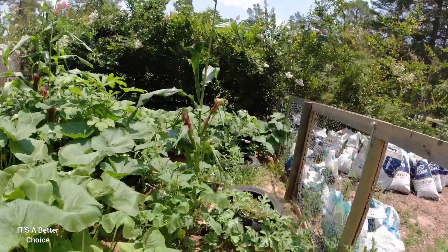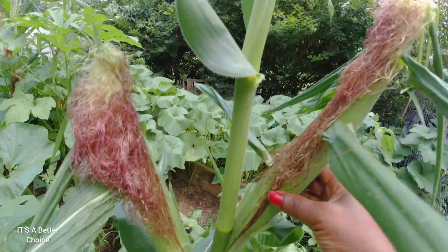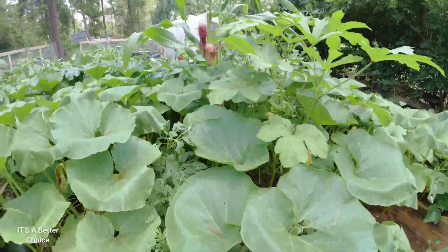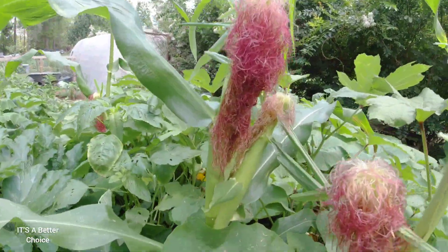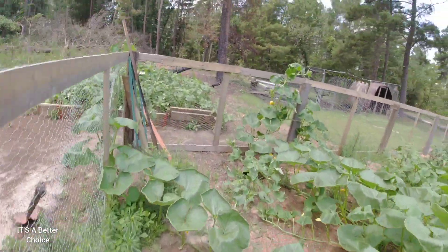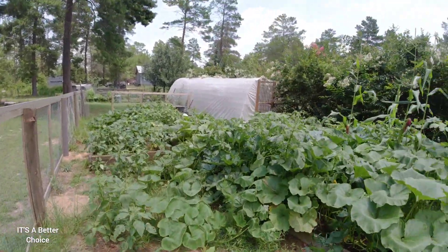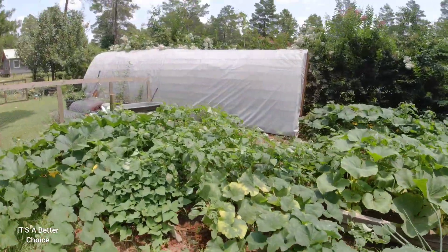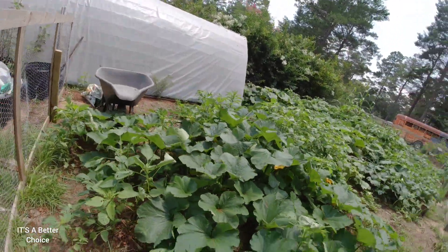I have to show you the corn — there are only a few but look how big they are. I think this is a really big variety of corn. I'm going to have to save at least one of these to plant back later. I did plant more corn but only a few came up, so this time I'll plant them in a different place. That's just a little update on how the garden is doing — I hope yours is flourishing as well.